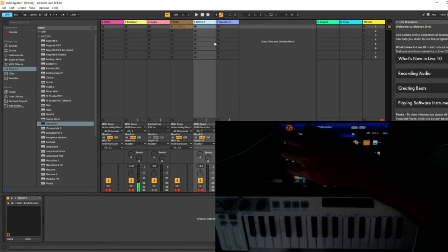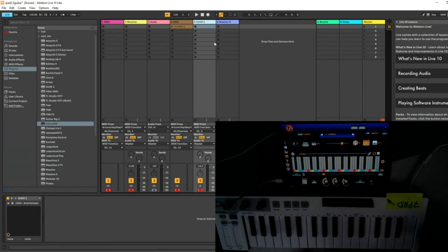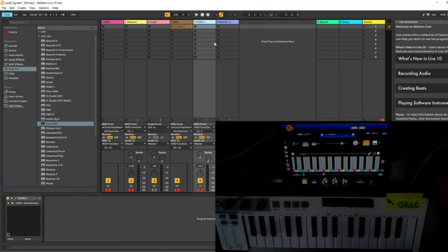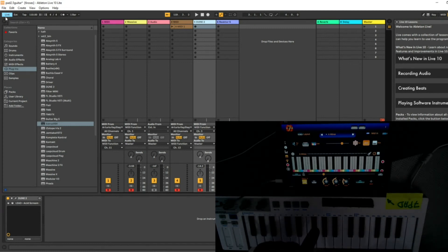If I want to play in sync with the DAW, I need to enable the Link function. For this, you should have the mobile hotspot function enabled on your Windows PC, and I encourage connecting the Wi-Fi directly to the PC. It's a connection sharing with Windows. When you do this, just enable the Link function, and you can see you have Peer 1, which is the PC with the DAW.